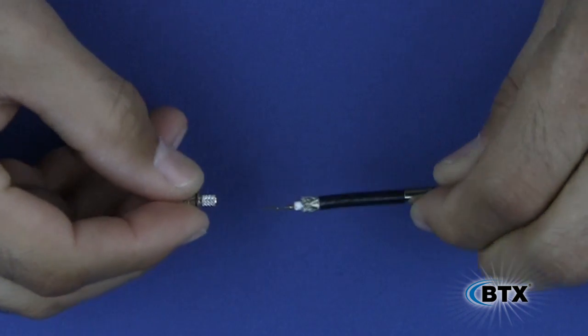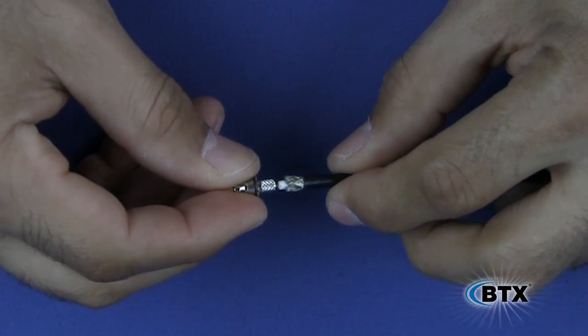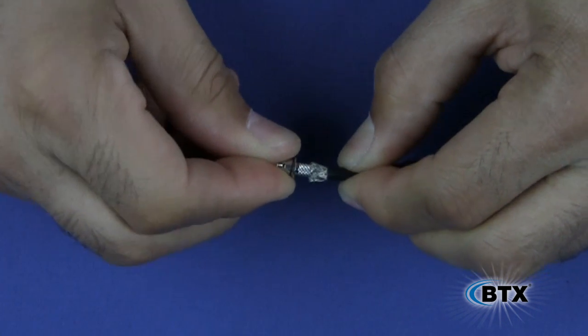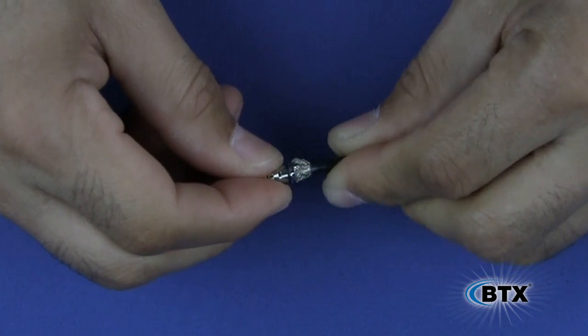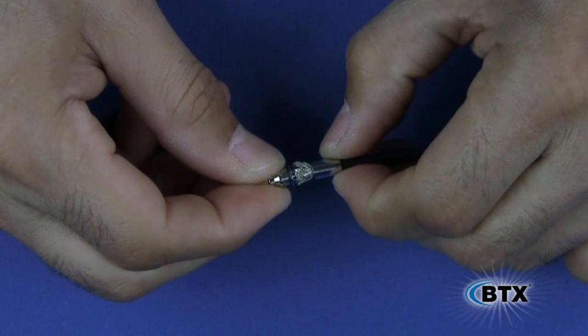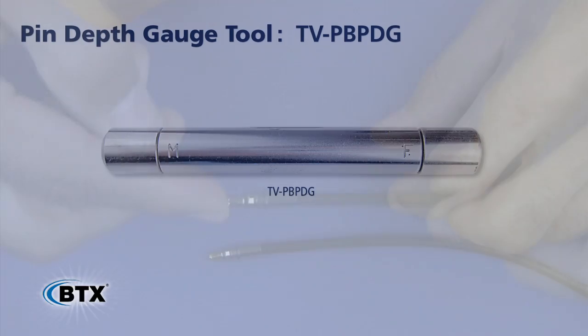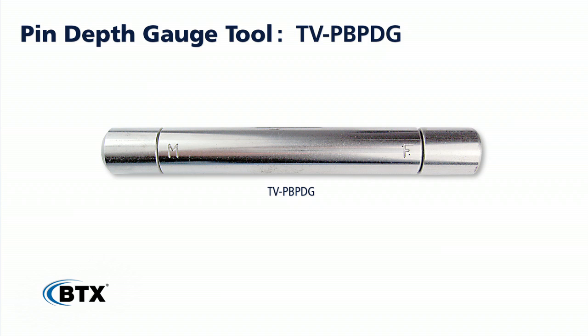Now take the pin and insert it into the body. Make sure it goes over the dielectric and under the shield. Next, slide the ferrule over the shield. Prior to crimping the ferrule, you must make sure the pin is set at the appropriate depth.